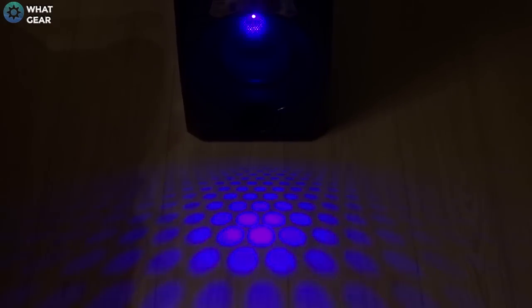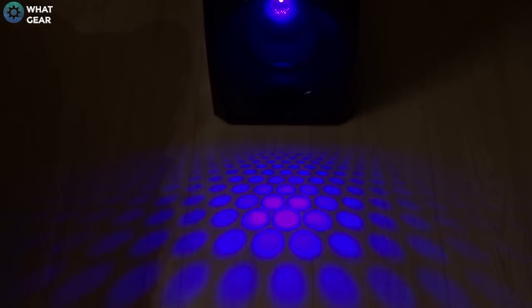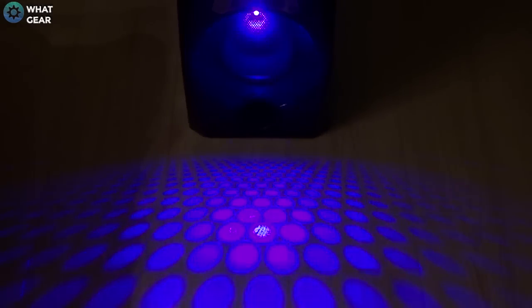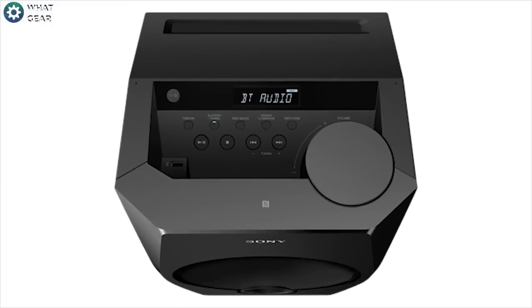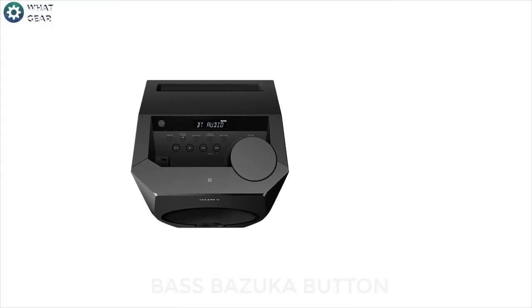If you like Batman, you'll be interested in this: the subwoofer has an integrated LED lighting system which matches the tempo of your music and can turn your living room into a nightclub.